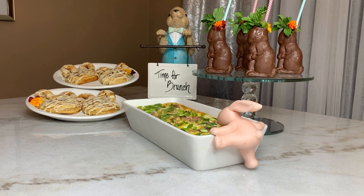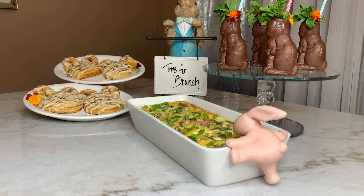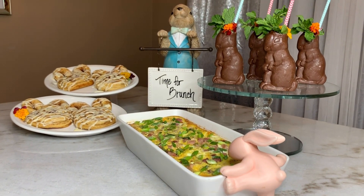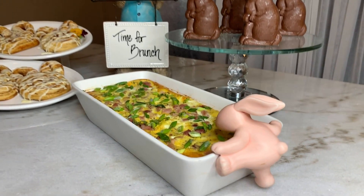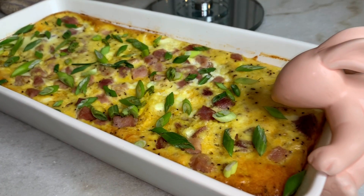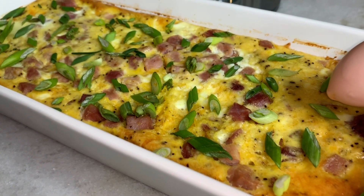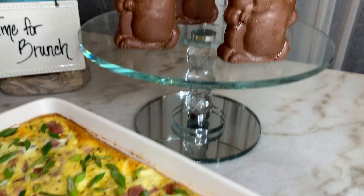And voilà, we are done! This has to be the cutest, easiest, not to mention cost-effective brunch. It's seasonal, it's delicious, and you won't have anything left over. Who doesn't like a nice egg casserole, a pretty drink, and I don't know a person that doesn't like cinnamon rolls.